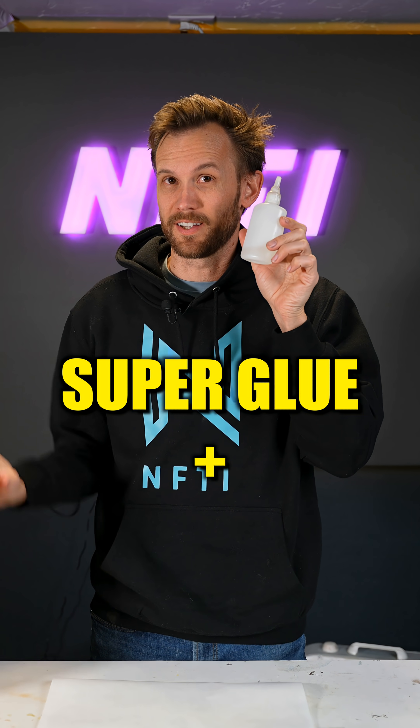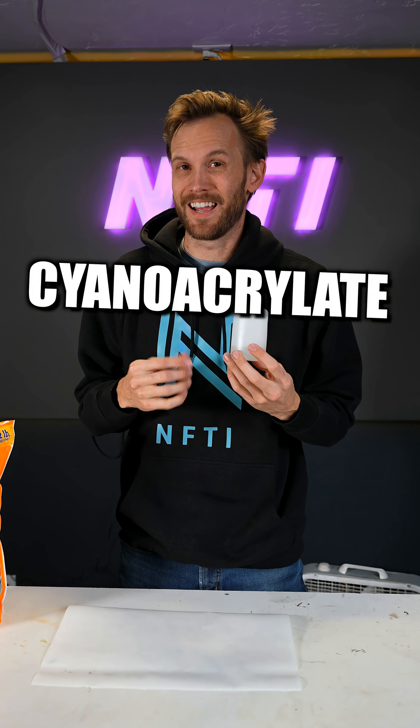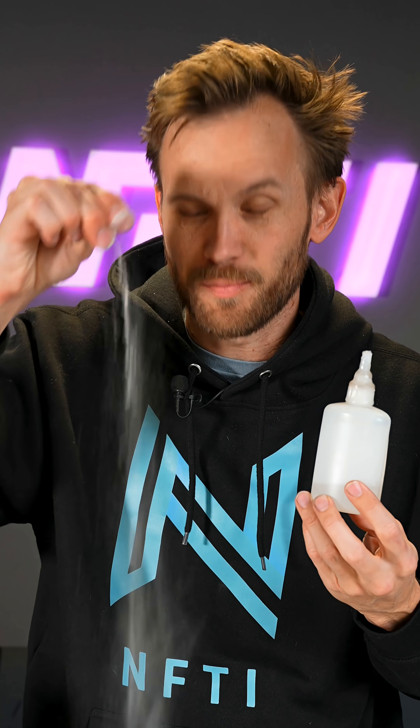Superglue has a crazy reaction when you mix it with baking soda. Superglue is actually a brand name for cyanoacrylate, or CA glue. But when you mix it with baking soda, something really cool happens.